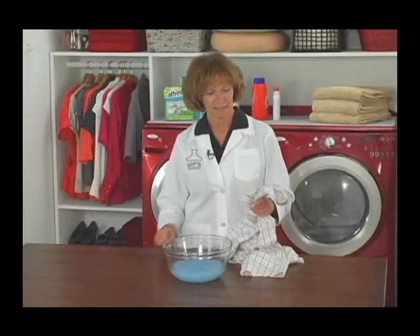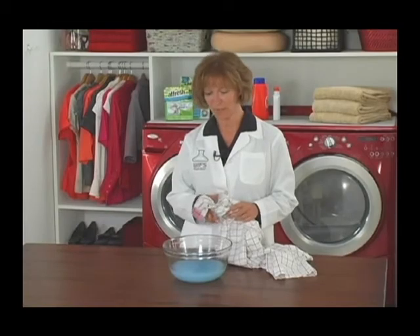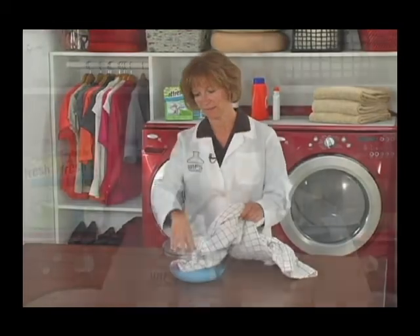For dry down stains, soak the garment in a mixture of detergent and water for up to 30 minutes. After soaking, wash the garment in the warmest water safe for that garment. Again, you can find that information on the care label.